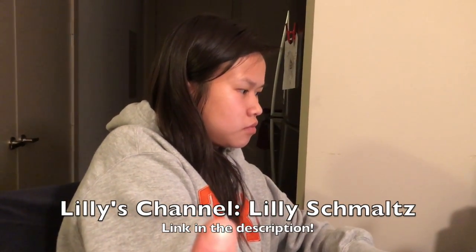OMG, what is your channel called? Lily Schmaltz. And what do you talk about? Adoption. We'll link it down below and we'll put the name right here. Check it out.